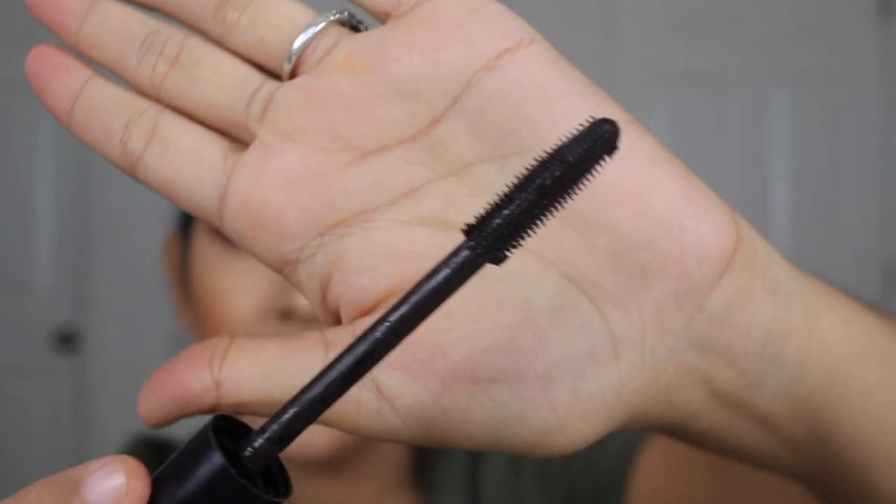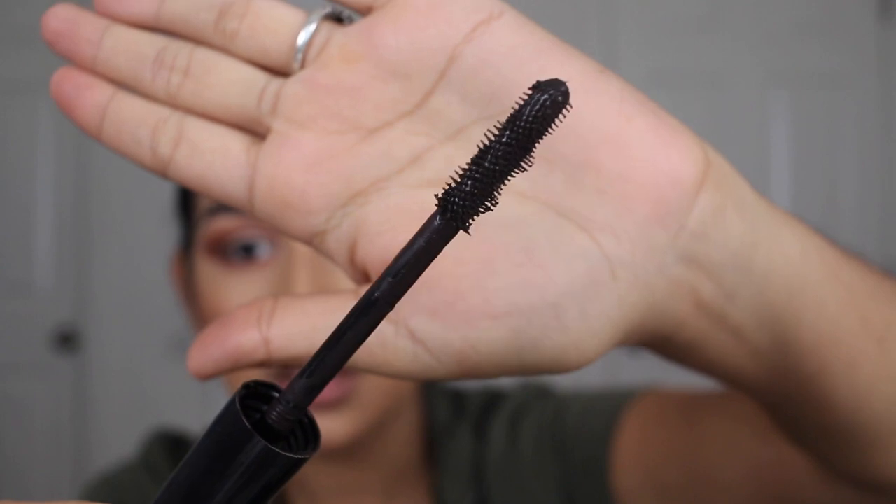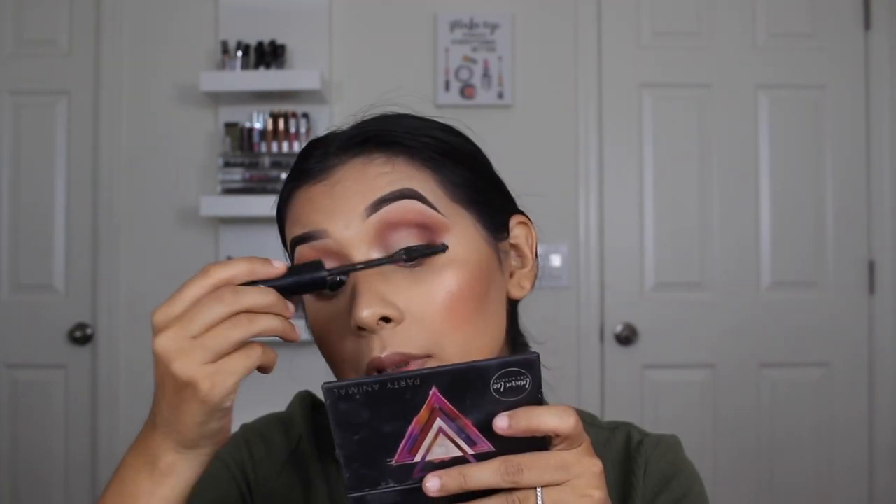Now we're going to finish off the eyes, do a lip color, and then we'll be all done. I'm going to use the Jesse Girl Dial-A-Lash mascara — it has numbers one through four on it. The wand actually twists when you turn the number dial — look how it's straight at first and then see how it twists. That is so cool. I'm going to coat my lashes with this.